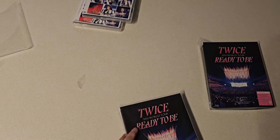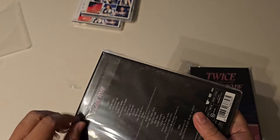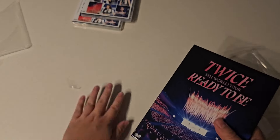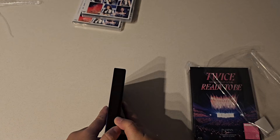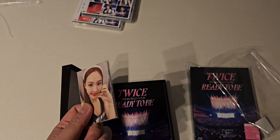Now for the special editions, or limited editions, whatever you call them — we have the DVD and the Blu-ray here. These look like they have more stuff in them. So first off, we have the DVD. Generally DVD has more stuff. Oh, here we go — photocard set!